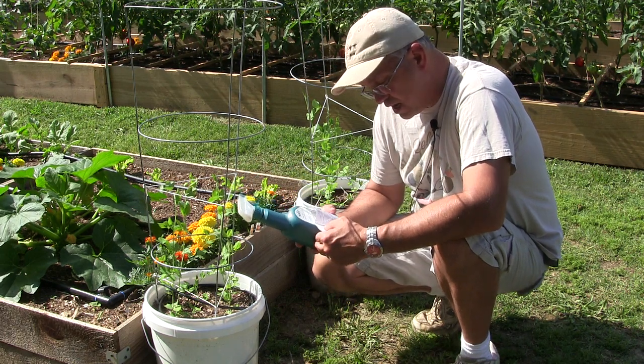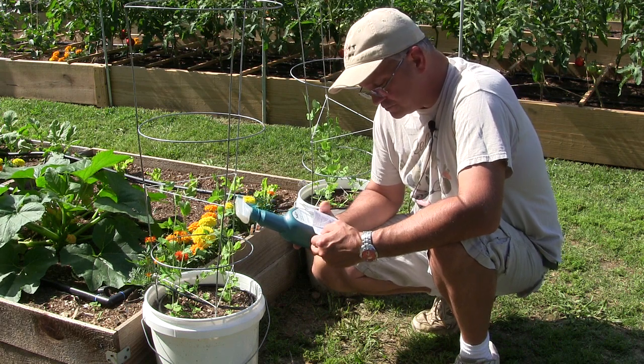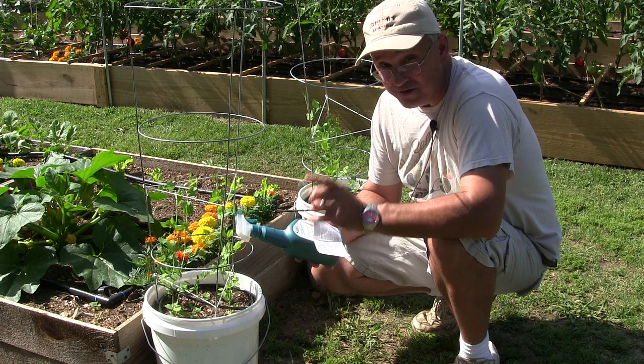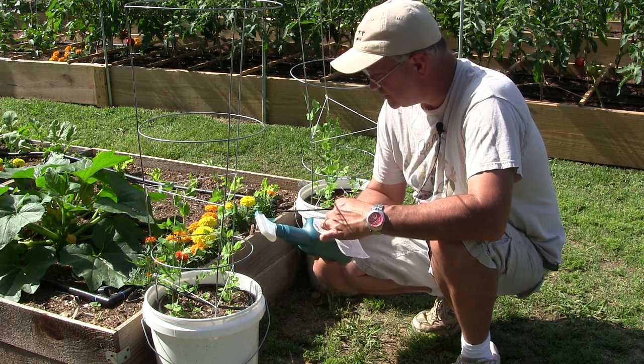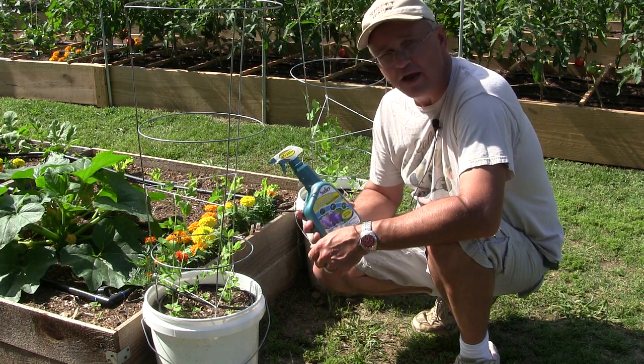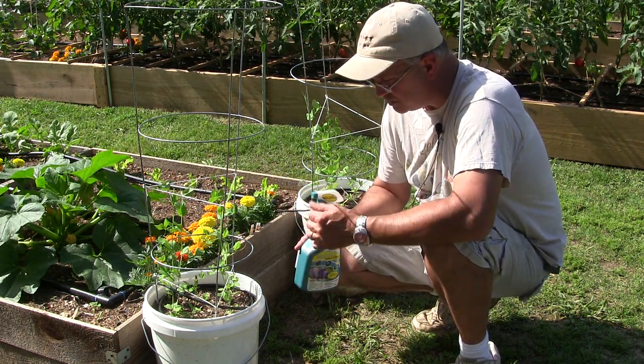It handles cabbage loopers, armyworms, hornworms, leafhoppers, aphids, and whiteflies — all kinds of nasties. It's called Neem Oil Insect Killer, it's organic, it's OMRI certified, and it's good for same-day harvest.